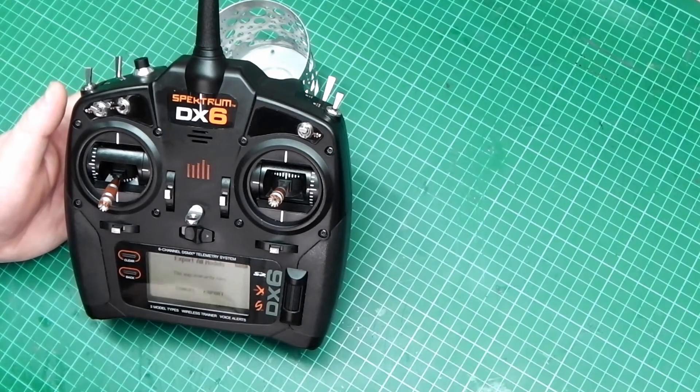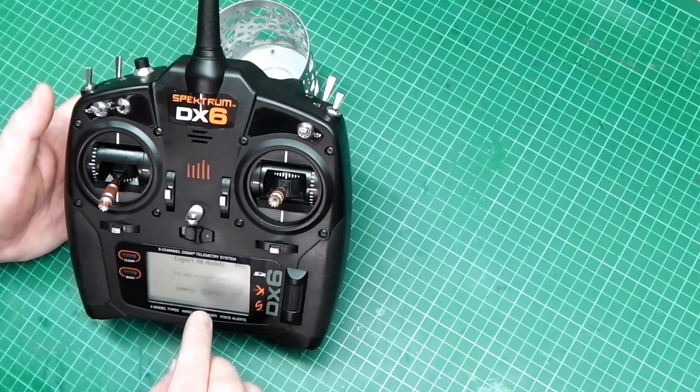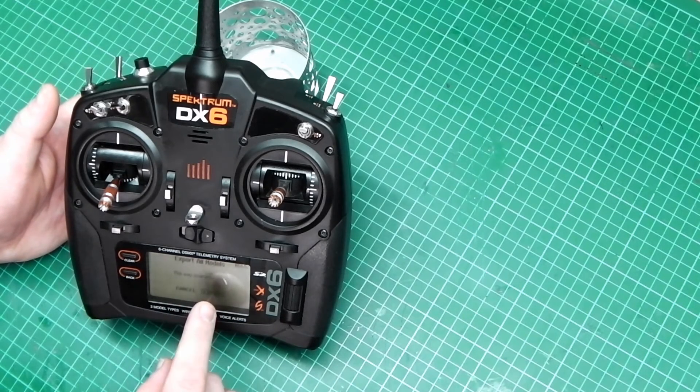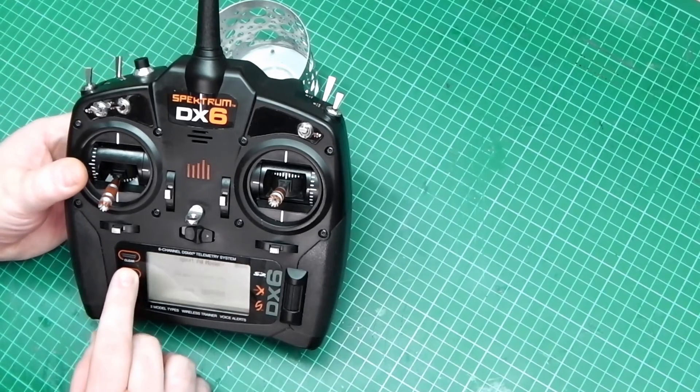Don't overwrite what's on there unless you're 100% sure. If you're not sure, click the SD card out, make a backup, then go back in and do it. Then you would select export. Remember you will get a warning telling you that you may overwrite files. Click export and job's done — it's as easy as that.